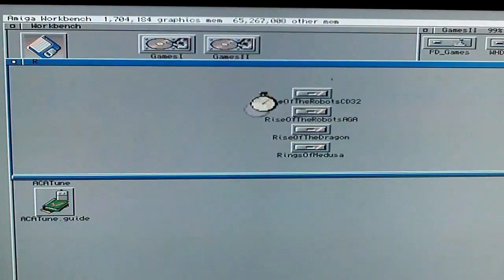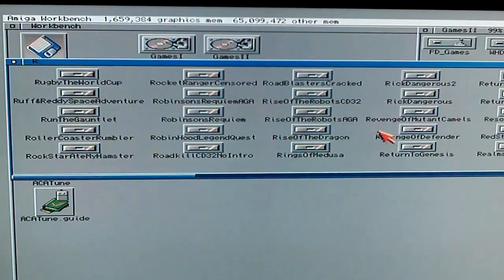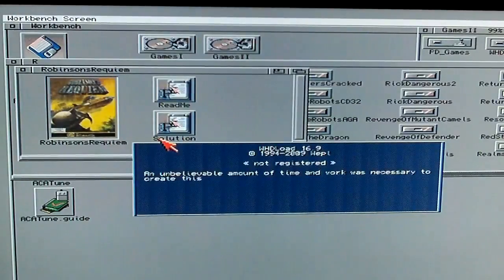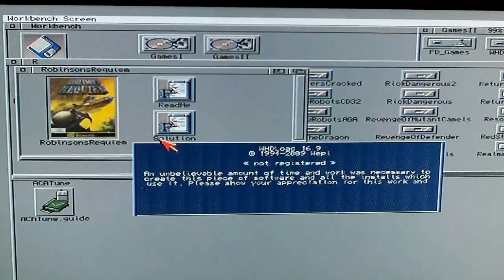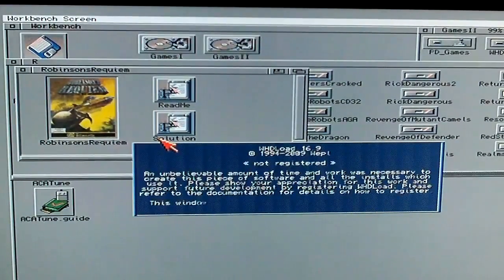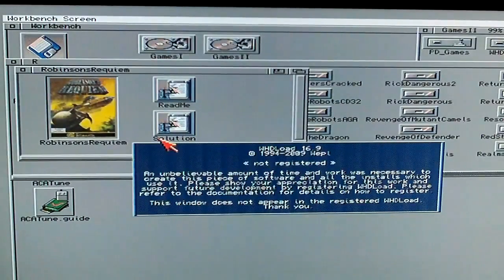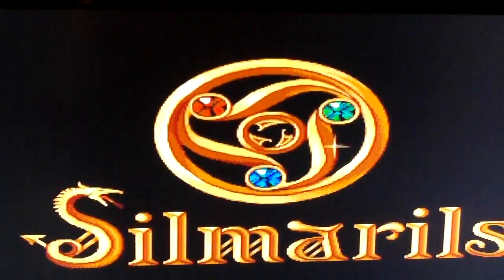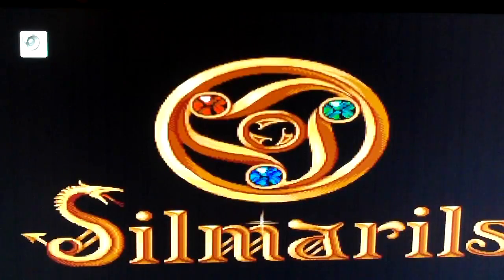All my Workbench-loaded games work great. I'll just pick a random game — they all load quick as anything. Robinson's Requiem. It's loading up the unregistered version of WHDLoad. I was having a problem where none of the games would load after installing the accelerator. Turns out the WHDLoad that was installed had a dodgy pirate key on it. So I've deleted the key and ordered a genuine one for myself from the developer in Germany — because it's worth every penny. So once that arrives I'll have a nice registered version.